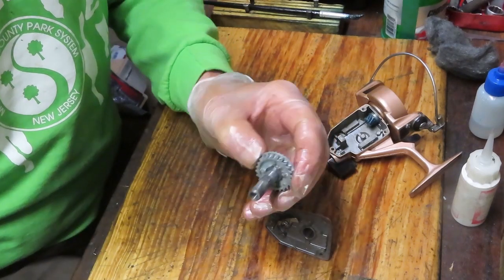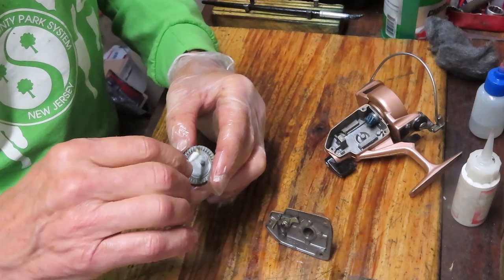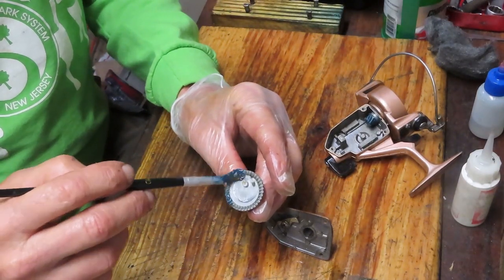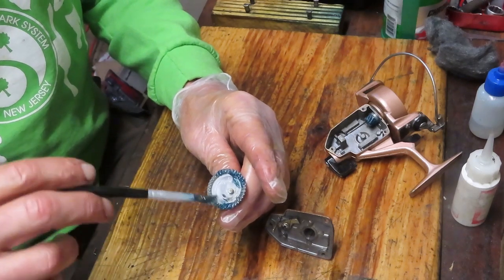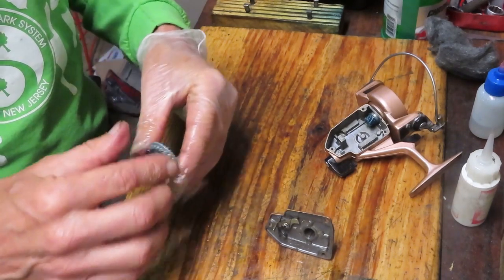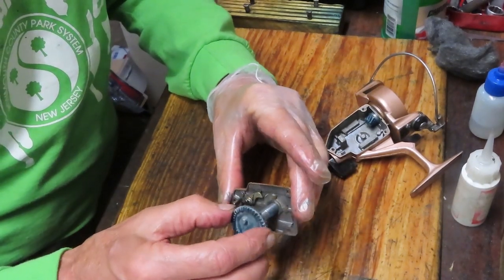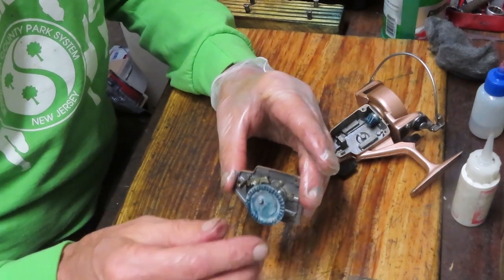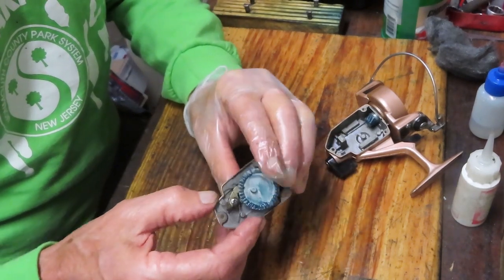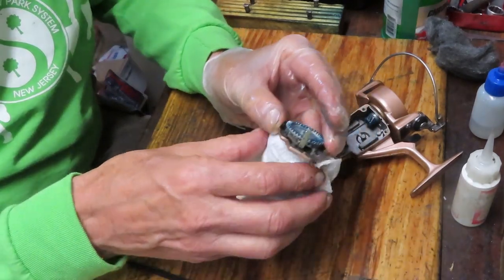This reel was greased up and probably put into storage for a while — that's one of the reasons why reels over time make it to flea markets. The reels were working well and whoever was using it either found a new favorite reel, stopped fishing, or set it aside. The grease hardens, and when it's time to take it out again it doesn't work right. People just assume it was stored because it was broken. The only way to solve this problem is to do a good cleaning. Push your main gear down — remember you have that beak, so push it in to seat the main gear; then put the handle on to hold it in place.